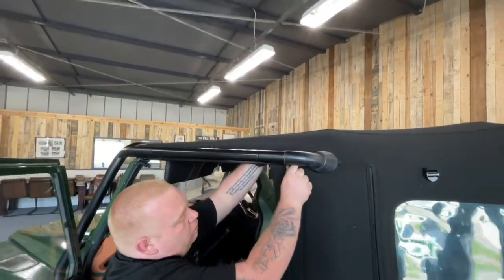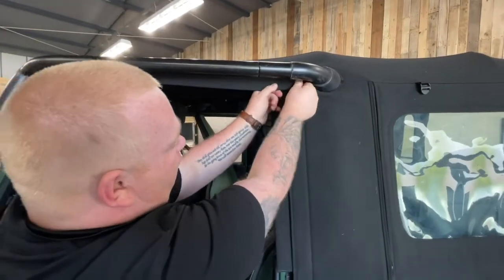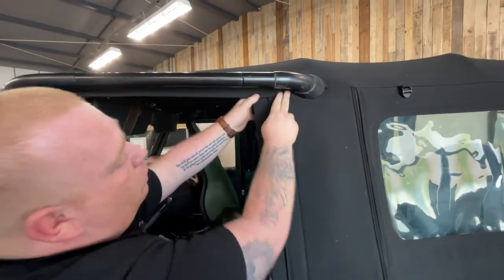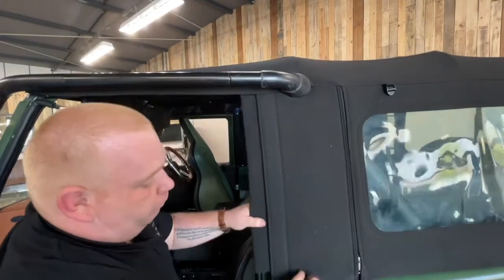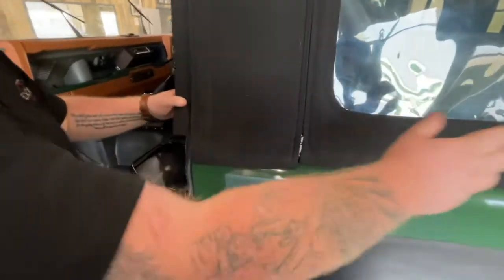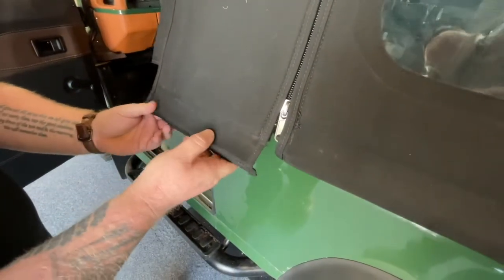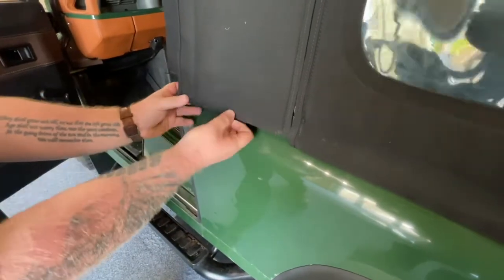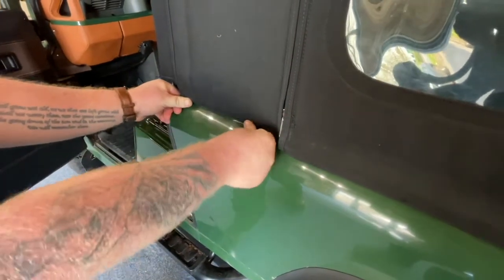Then pull the remaining part of the top of the hood down to create a nice waterproof seal.